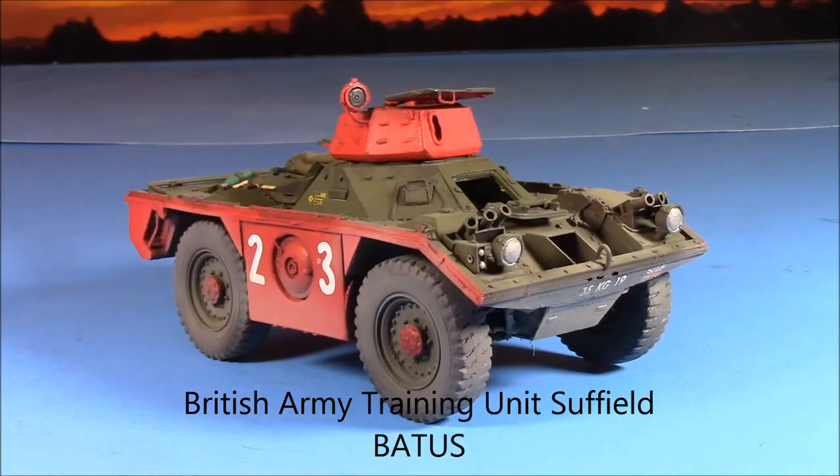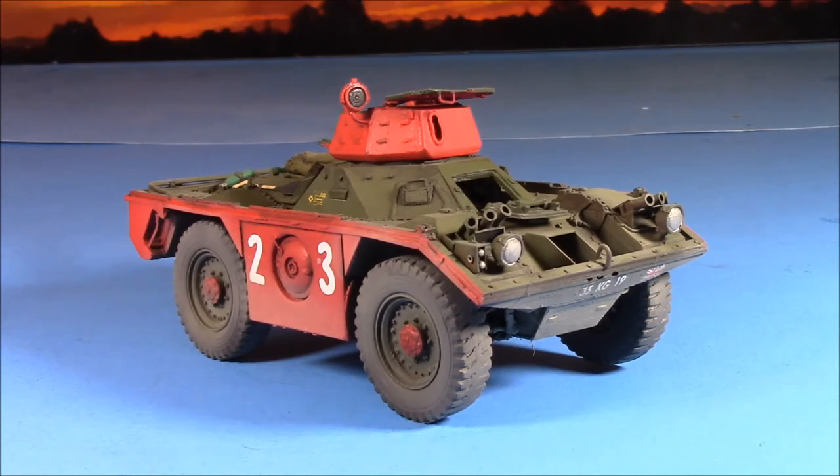I think it's called the British BATUS — B-A-T-U-S — basically it's in the Suffield range, about two and a half, three hours from my house. The British go out there and train. In fact, I think the Brits have more tanks out there than the Canadian Armed Forces have, though I could be mistaken.